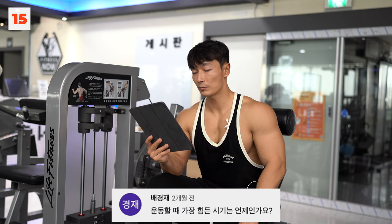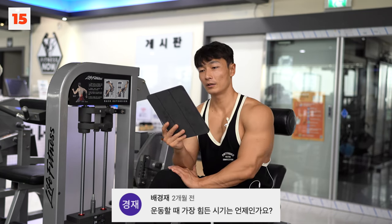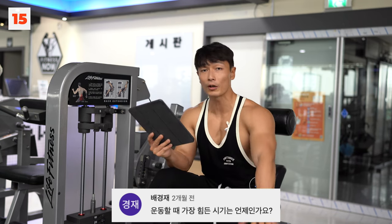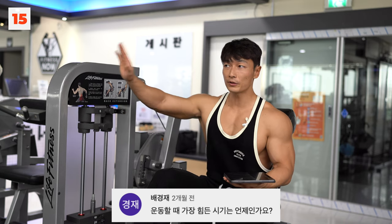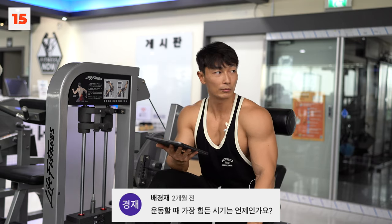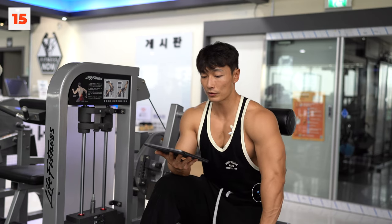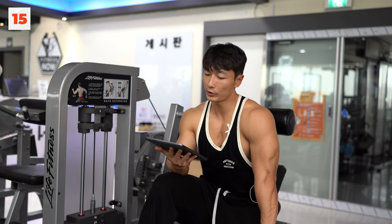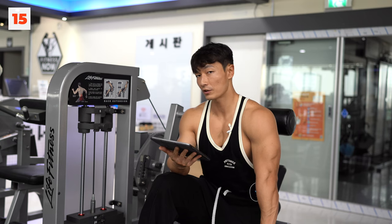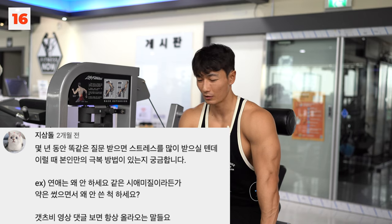운동할 때 가장 힘든 시기는 언제인가요? 지금이요. 근데 운동 자체는 힘든 시기가 없어요. 경쟁에 참여하기 전에는 운동이 항상 즐거웠어요. 오늘 운동 뭐하지 되게 재밌었거든요. 그런데 경쟁이 되는 순간 재미도 없고 하기도 싫어지더라고요. 보디빌딩 경쟁을 시작했을 때부터 운동이 재미없어지고 힘들어졌습니다.